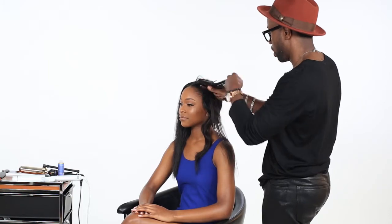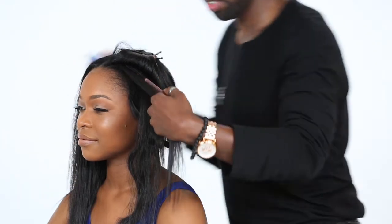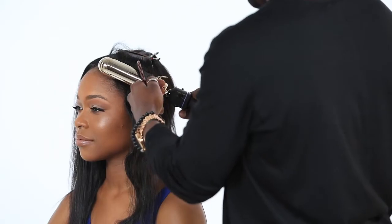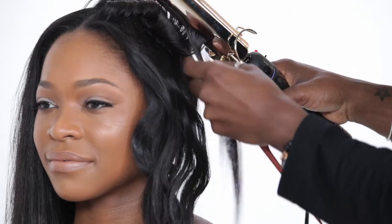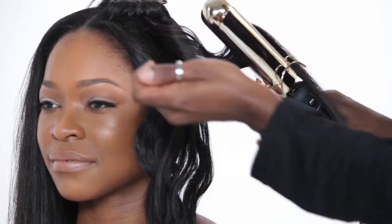Now I drop my second section. This is the wave I created with the first section using the bigger iron, and now I'm going in with the smaller iron to break these two up, because that wave is a little too large. Again with my holding spray, I do the same thing with the small iron — going up and down the shaft, creating this nice wave that's going to give us that tousled messy look.